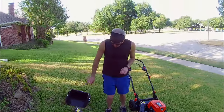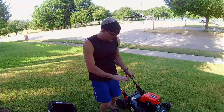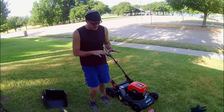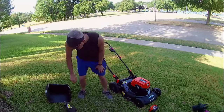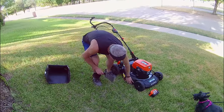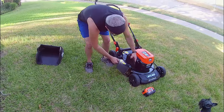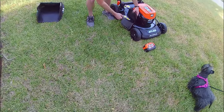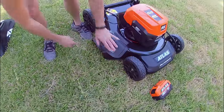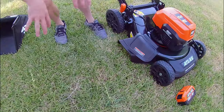It comes with two attachments. If you do not put either attachment on, it will just mulch the grass up and deposit it right back in. Your other option is the side chute. It's got a couple of little channels that fit on this bar, and with the side chute on, the grass will actually come out the side and leave it in the lawn.